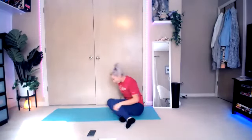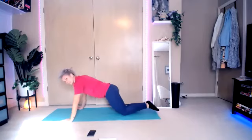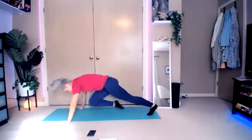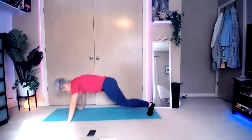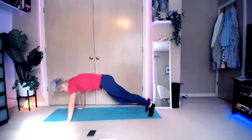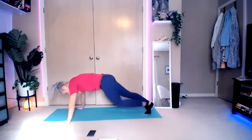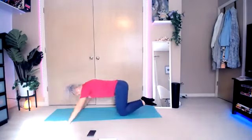We have our push-ups to mountain climbers next. And then our side planks — and we're done. Here we go, bring it into that push-up position. Three, two, one. Go for it. Almost there. Last one. And break.